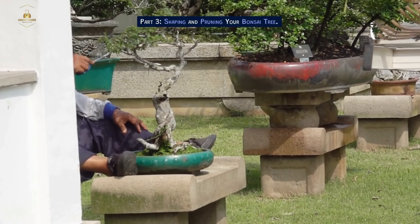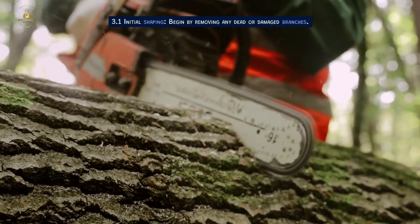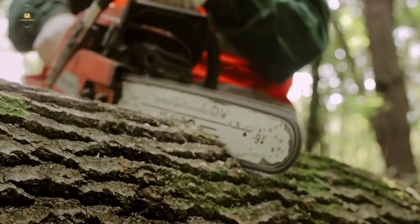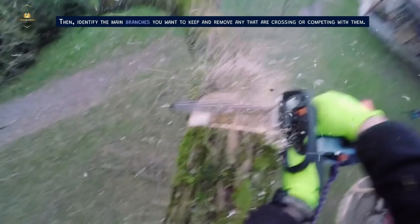Shaping and Pruning Your Bonsai Tree. Begin with initial shaping by removing any dead or damaged branches. Then identify the main branches you want to keep and remove any that are crossing or competing with them.